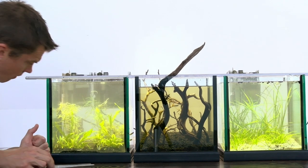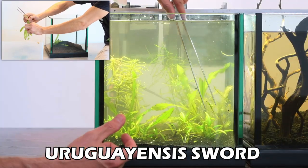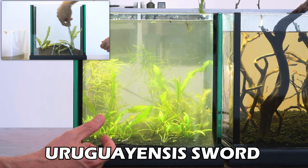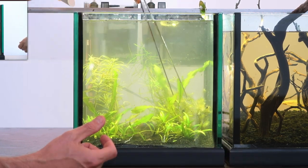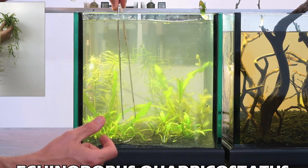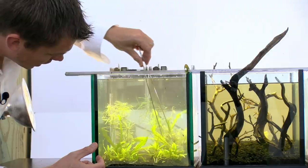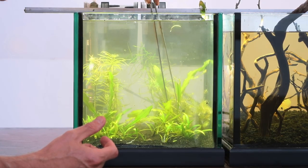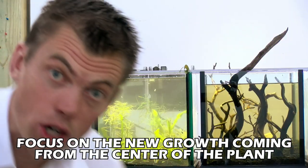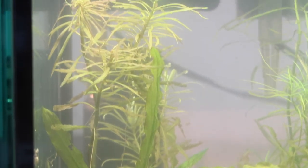This tank has a bunch of Echinodorus. This is a Uruguayensis sword right here — swords, Amazon swords, heavy root feeders. This is above-water growth leaf that came off; I intentionally left it floating around in the aquarium. The sword I've absolutely been totally in love with is Echinodorus quadricostatus. The way it grows is even cooler than the name. It's sending off new runners here and there, and most importantly, the very center of the plant is where all the action's happening. New growth coming up from the center tells you everything that's going on — do not look at the outer leaves.